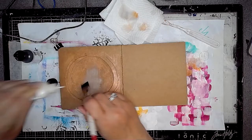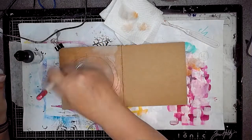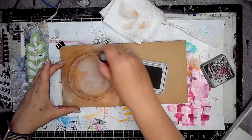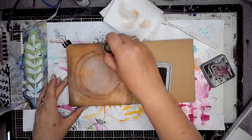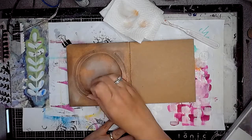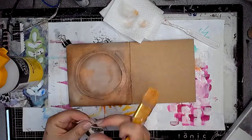So once that was dry, I then added a bit of mineral onto the page too, in just a few areas and blended that in. And this is a Distress Oxide from Tim Holtz, and I'm just adding this onto some of the raised areas using a blending sponge. The Distress Oxide was in the colour Ground Espresso, so it adds a little bit of a colour difference onto the page.